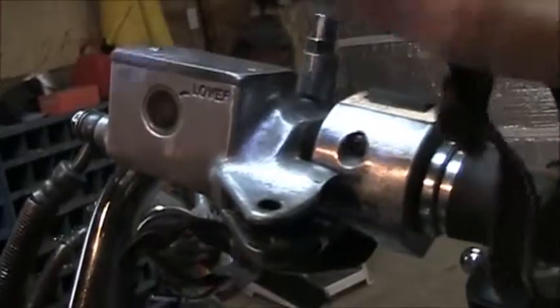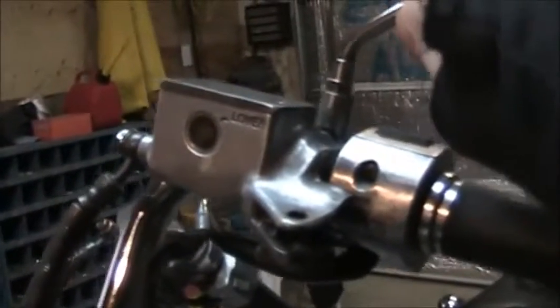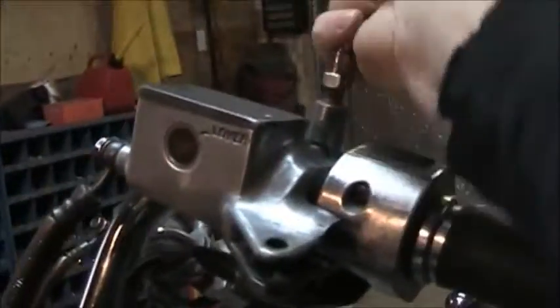Next I'm going to pull the mirror off, pull the sensor off here for the clutch idiot switch, and take off the line. I'll start with the mirror. Some of these mirrors you can just kind of turn them by hand and they'll come off. I'm replacing these mirrors so it's not a huge deal. Unscrew that and set it aside.